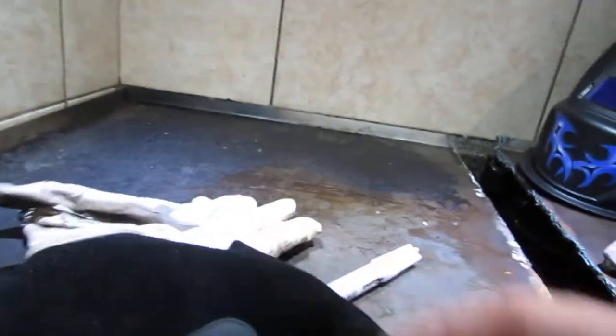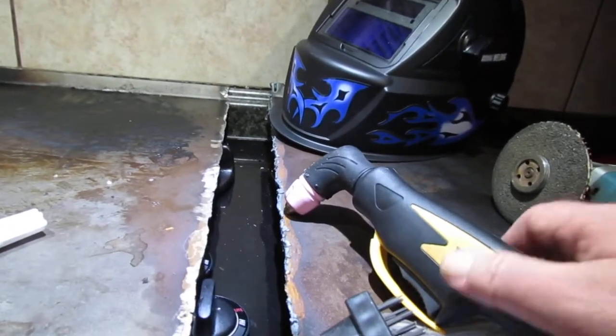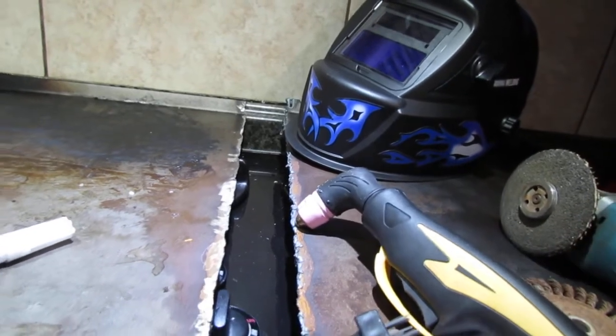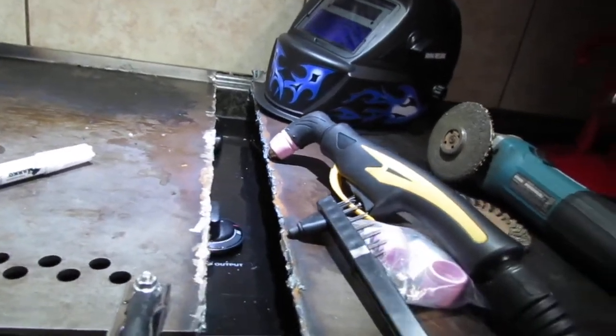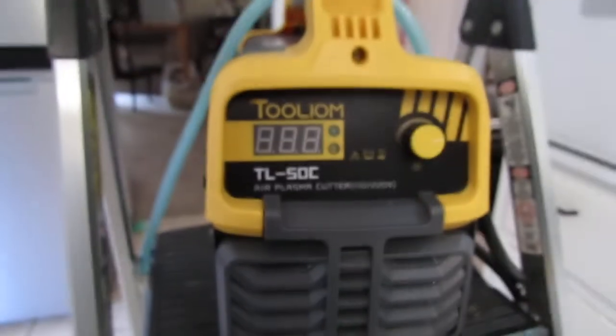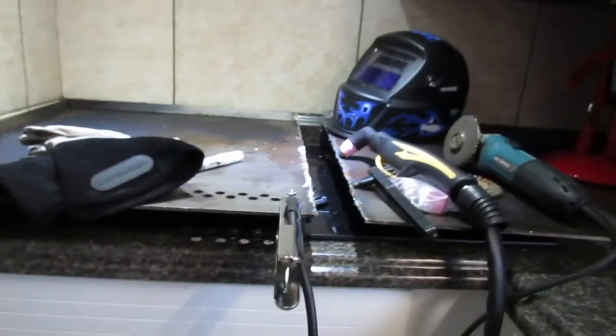I use this type of welding glove because it's more flexible — those thick ones can kind of inhibit you from working the nozzle like you should. This went relatively quick, so I will certainly give two thumbs up to the Tool Ion TL-50C plasma cutter. It definitely does what it says it will do.